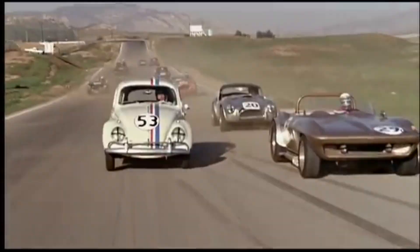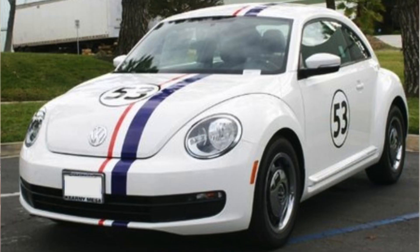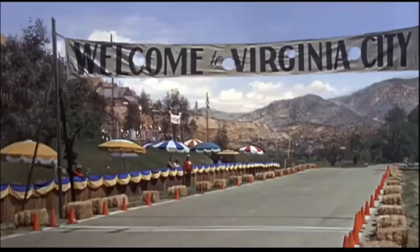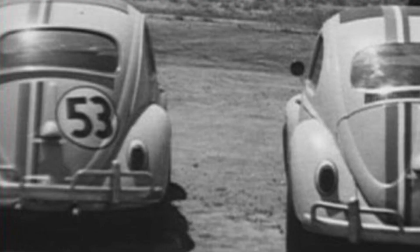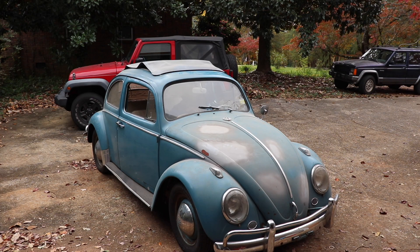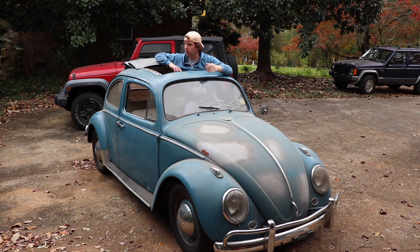If you want to own a replica movie car, Herbie might be the easiest one to build, but there are good ways and bad ways to do so. We're going to mainly focus on the cars from the original movie — and yes, I said cars. There were 21 cars used in the original production. There are a lot of Volkswagen Beetles in the world, but Herbie was a 1963 model with a sliding sunroof that some people call a rag top.